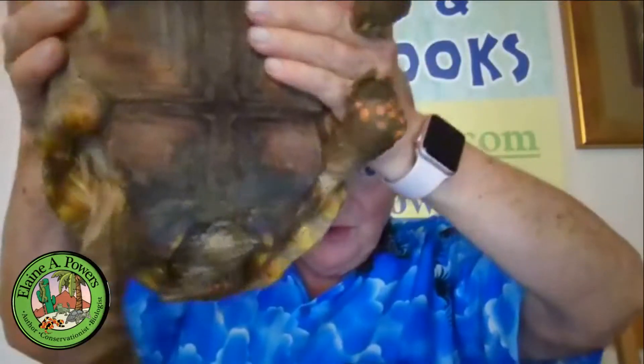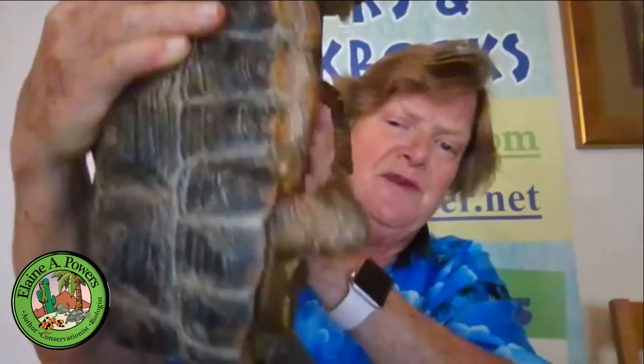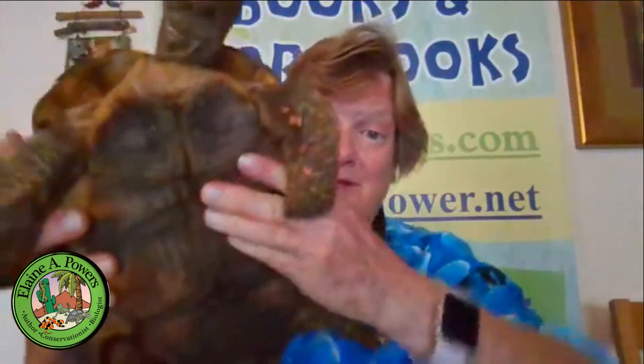Another thing you'll notice is that his plastron is somewhat concave. And this is so that the male can fit on the back of the female's shell.